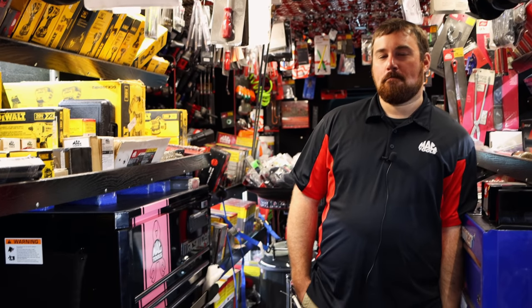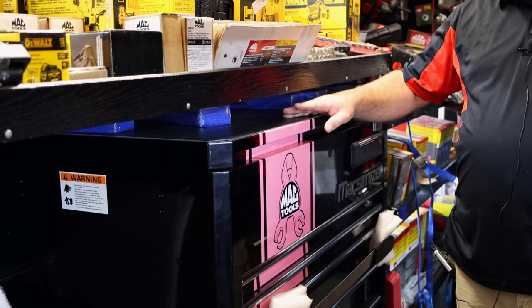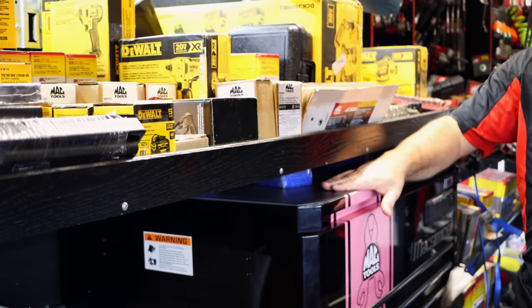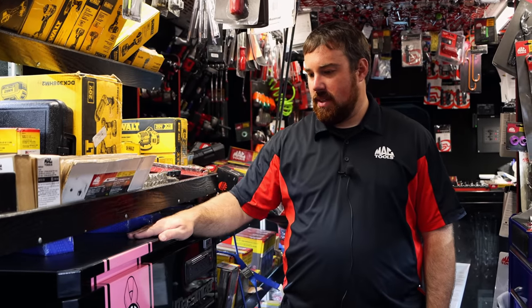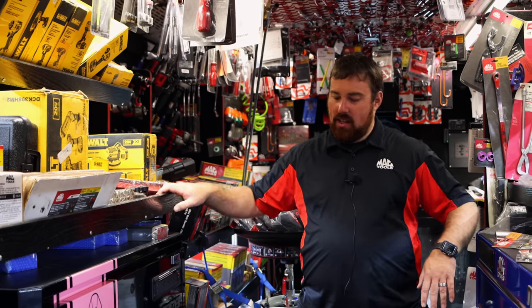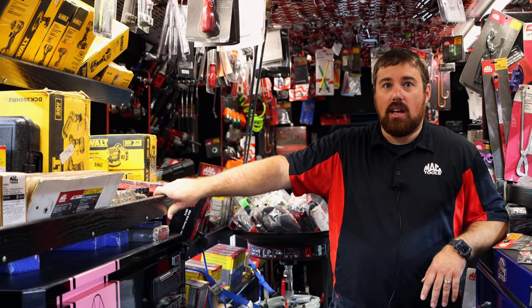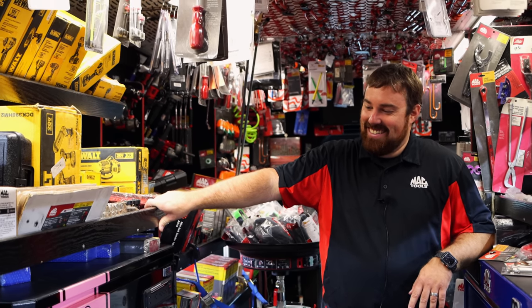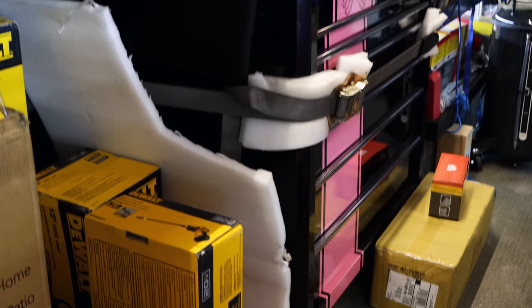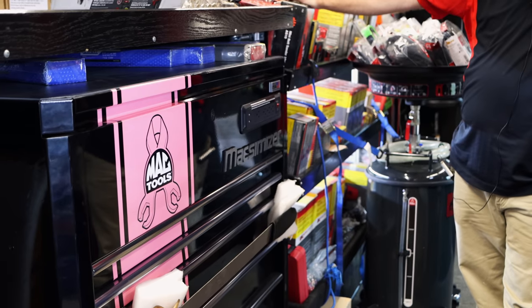I can't believe you didn't sell that MAC box yet — the breast cancer one. I know, I figured that thing would have gone quick. I had one guy I thought was going to pull the trigger on it last week and he backed out last minute. Another guy said, 'You know how you can go ahead and sell that box? Get a sticker made that says save the ta-tas with two big ta-tas on it.' The MAC probably wouldn't like it as much, but it would work. It's a pretty box — I like the color. I don't mind pink.